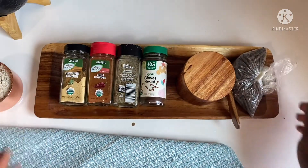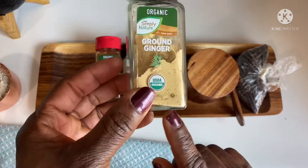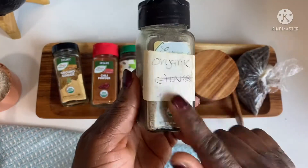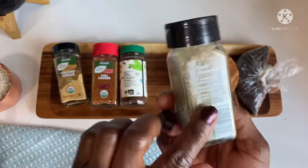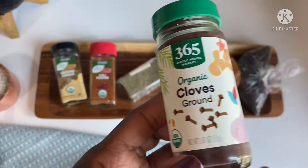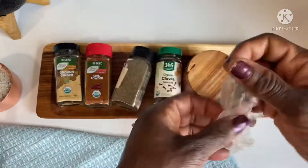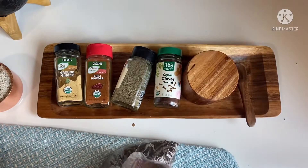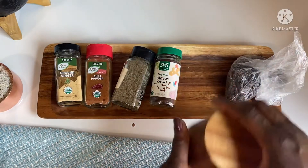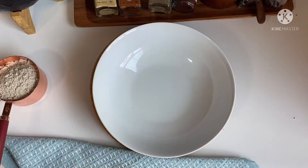Here are my ingredients. I have ginger powder, chili powder, black pepper powder — and that bottle I used to put cloves in gives me an idea of making my own spice container. I also have cloves powder. In a plastic bag I have grease ocelain, also known as Wintia, and then salt to taste. Some of these spices I got from Ghana.